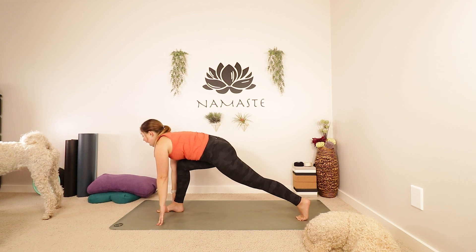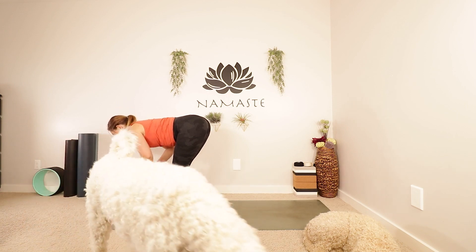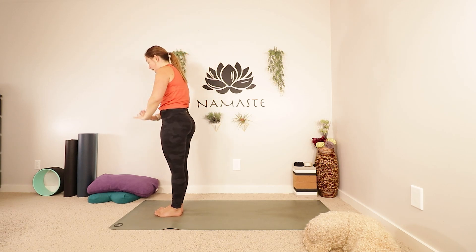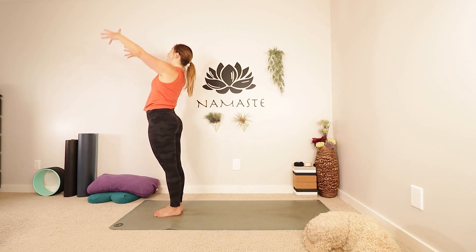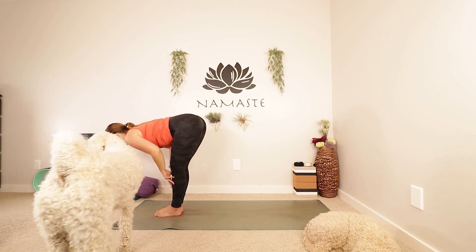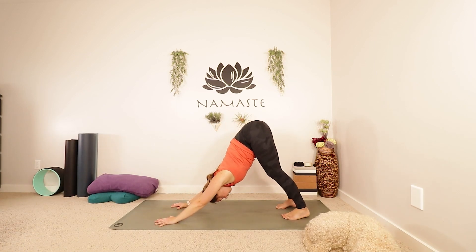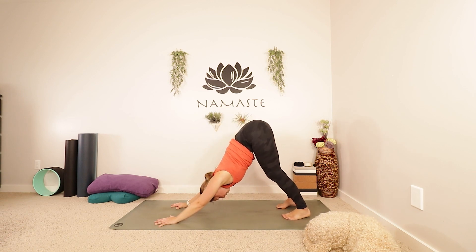Inhale as you look forwards. Exhale, bring your back foot to the top of your mat. Inhale, half lift. Exhale, fold. Inhale, let's come all the way up. Reach up, look up. Exhale, lower your hands in front of your heart, down to your sides. Roll your shoulders back and down. Big inhale, let's reach back up. Exhale, fold forwards. Inhale, half lift. Exhale, fold. Planting your hands, stepping back into downward facing dog. Taking a moment here — slow down. Move if you want to move, be still if you want to be still. Just breathe a little deeper, slow down that breath.